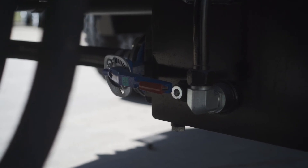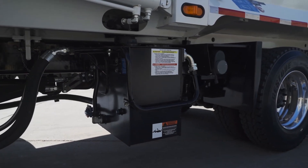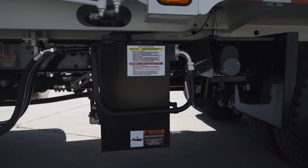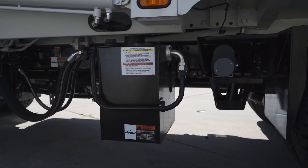Curbtender's patented hydronucleation reservoir uses 30 to 40 percent less hydraulic oil than the industry standard. Curbtender has engineered a tank that eliminates dead bands of stagnant fluid and uses imperfect surfaces to entrap and entrain microscopic air bubbles.